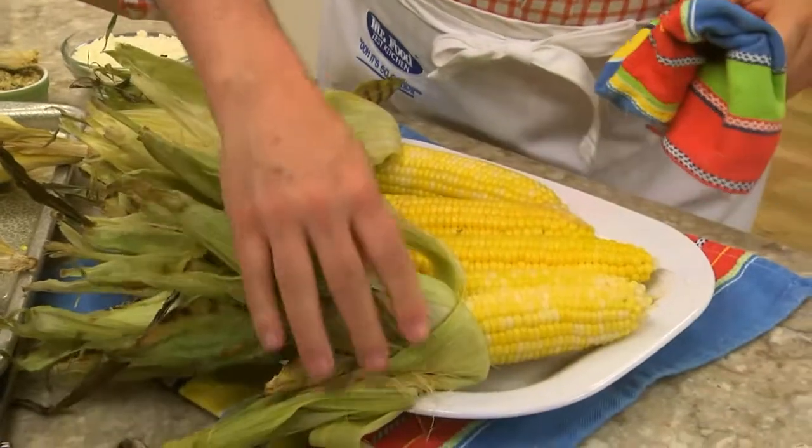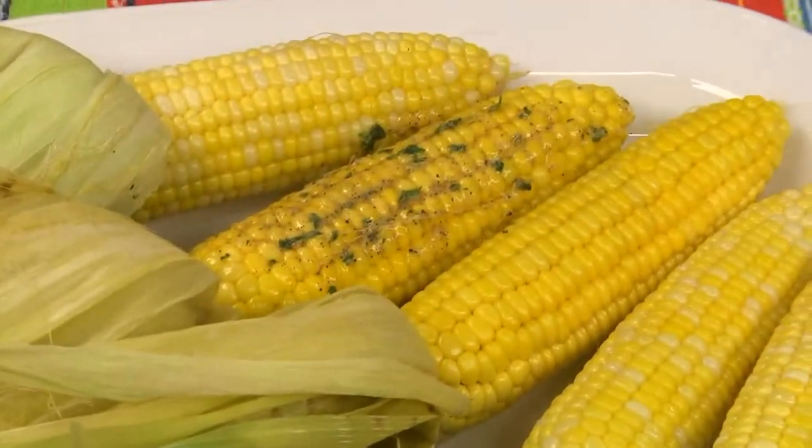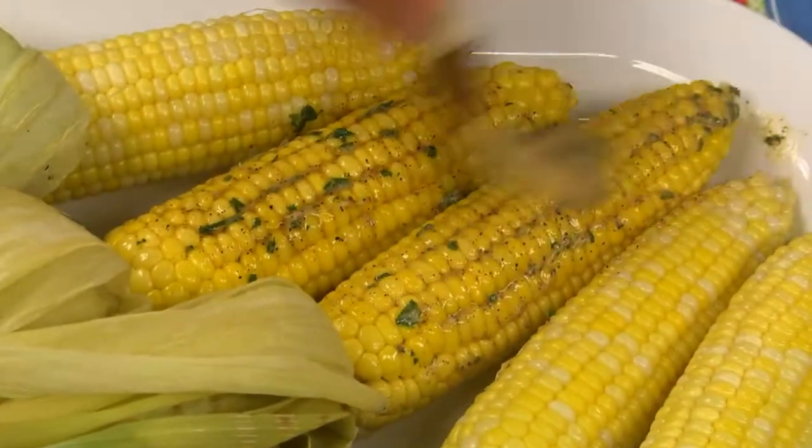And then comes the fun part. We slather them with some butter that we season with a bit of chili powder and some chopped cilantro. Then we sprinkle on a grated cheese known as cotija. It's a Mexican cheese and you can find it right along with all your other cheeses — it's sort of a creamier parmesan.